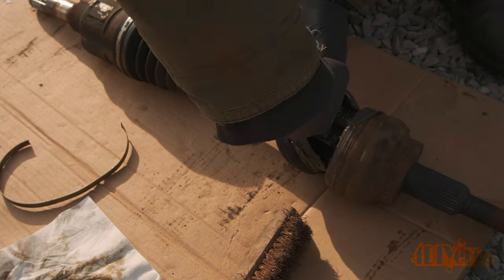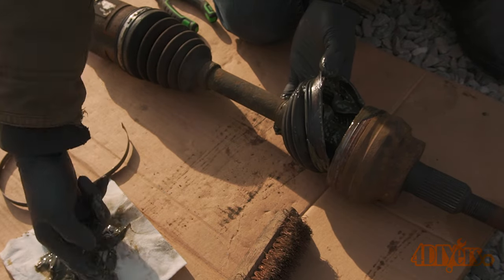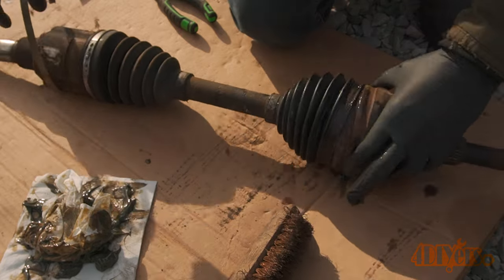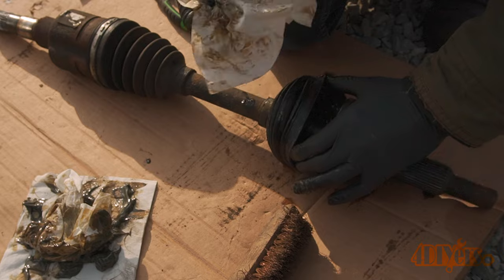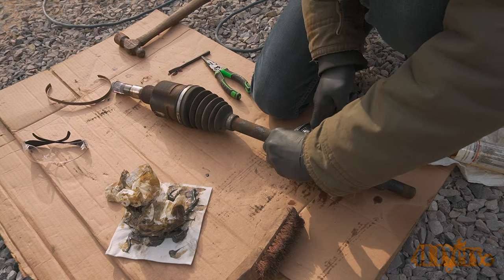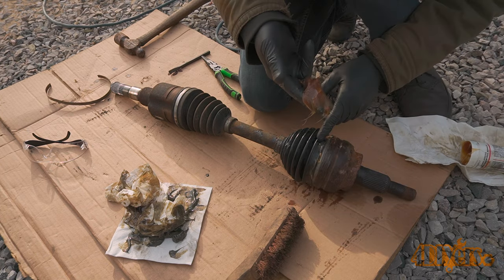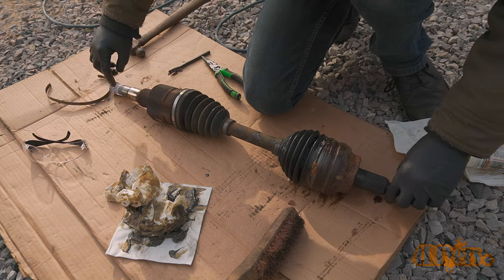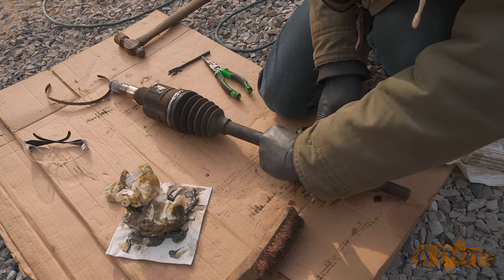Rubber gloves are a must for this as it does get messy real fast. With a paper towel, use your fingers to scrape out the old grease. Additional paper towel is used to wipe away any remaining exposed grease. I didn't use a solvent to wash away any grease because that would require full disassembly to grease those other areas. Once sufficiently cleaned, pack in new grease inside the boot around the joint. CV joint grease is specifically required for this application and it will be stated on the tube — don't use just any grease. Ensure there is plenty of grease inside but don't overfill it; too much grease can build up heat, expand, and be forced out or cause premature failure of the joint.